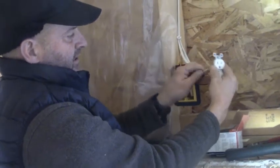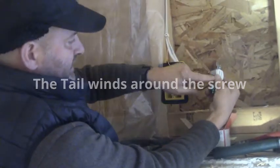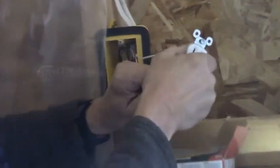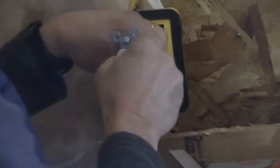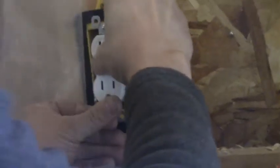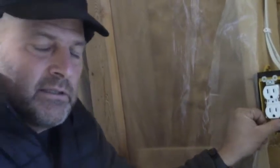The white wire goes on the silver screw. I think about how the tail is going to wind around the silver screw, and I tighten it — righty tighty when the tail is at the bottom. Then the ground wire goes on the green screw and I tighten it all up. I fold the wires in, screw the outlet into the box, and we'd be ready to plug something in — but don't wire it live, otherwise you could get zapped.